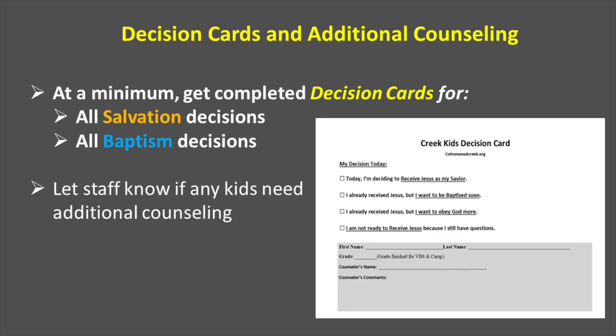The decision cards are so important. We want to make sure that parents have a good record and we can follow up with them very specifically on a decision that a child has made. We need a decision card for all salvation decisions and all baptism decisions. Please don't let the children just take these and fill them out with scribbling — be very deliberate with these and oversee this process so we have a good record to share with parents. Let the staff know if you need help or the kids need additional counseling; we're happy to help and we have additional counselors standing by.